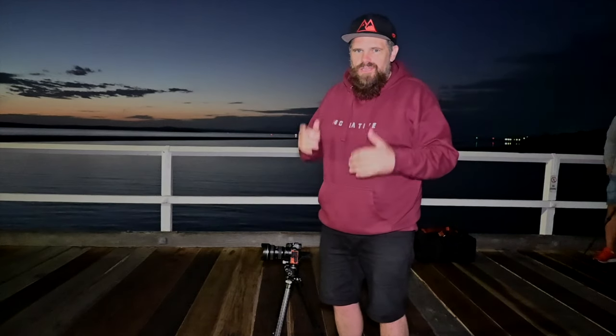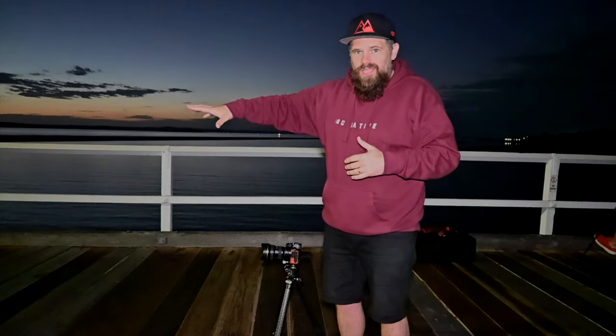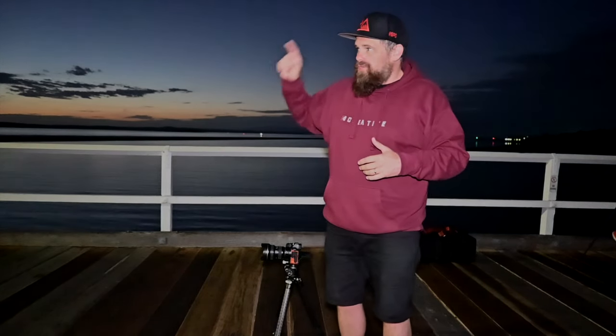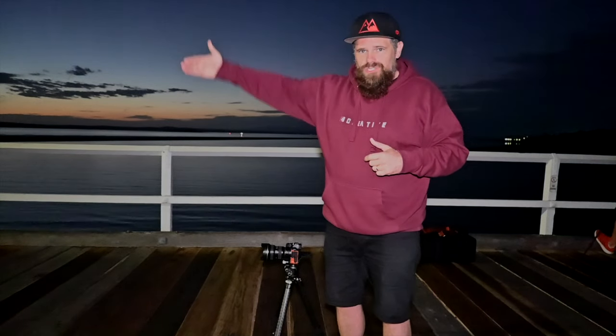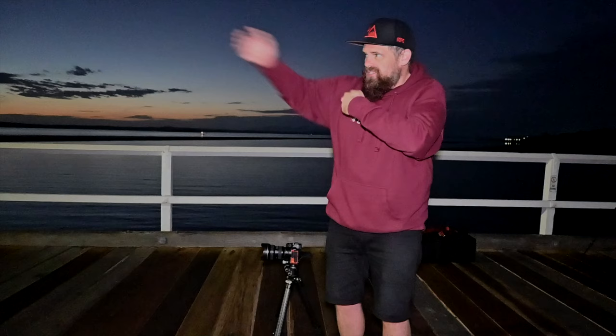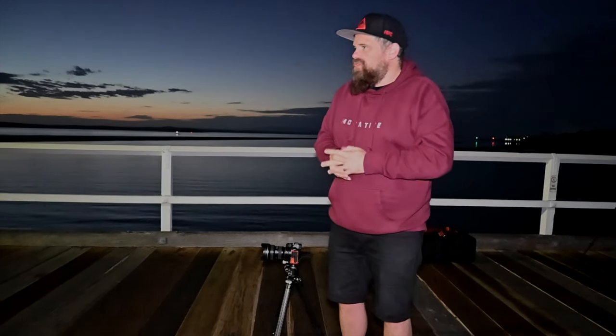I'm waiting for the sky to get a bit more glow — about a 30-second exposure. I'm also going to take one photo focusing on the pier in front of me and then another focusing on the pier right at the back, because at the back you have one focal range and as you get closer it gets blurrier. I reckon two shots will do it because it's very flat and goes to the end quickly.